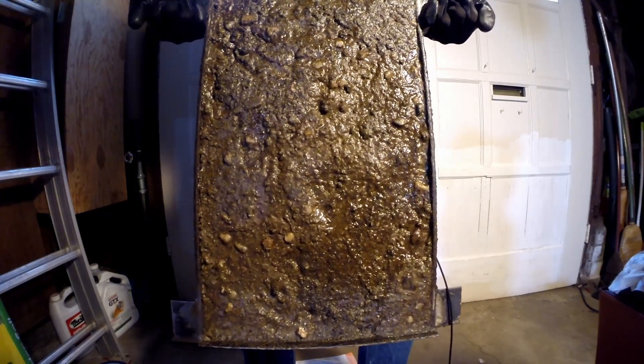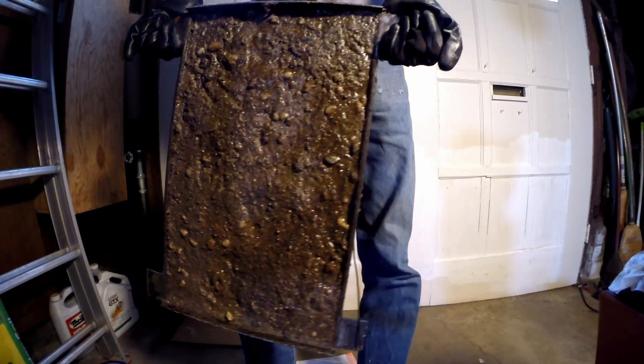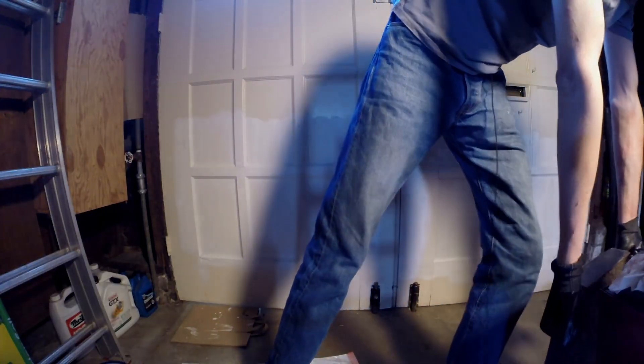Look at that — it's like a giant nasty mud pie. Oh man, that thing's heavy.